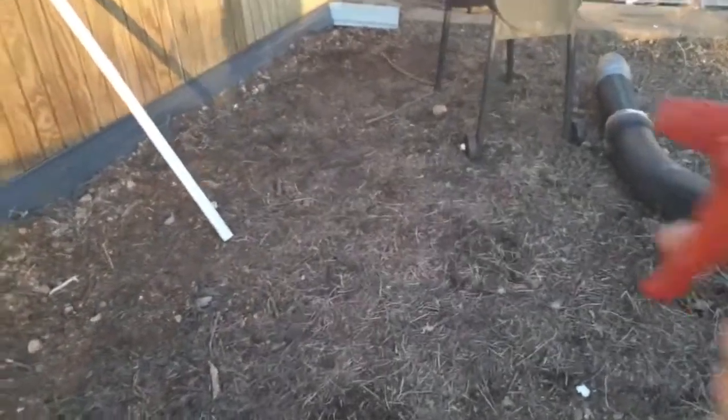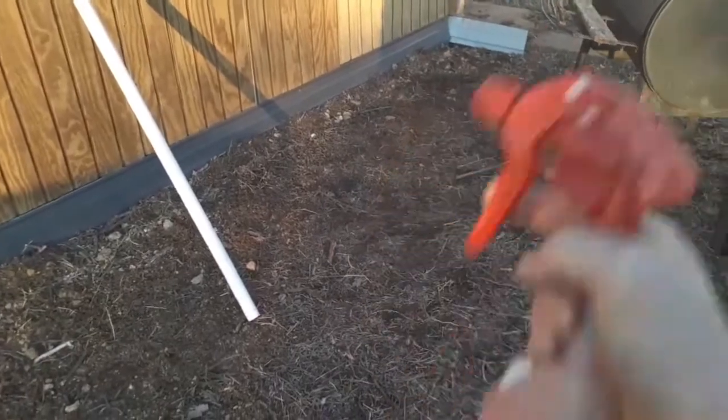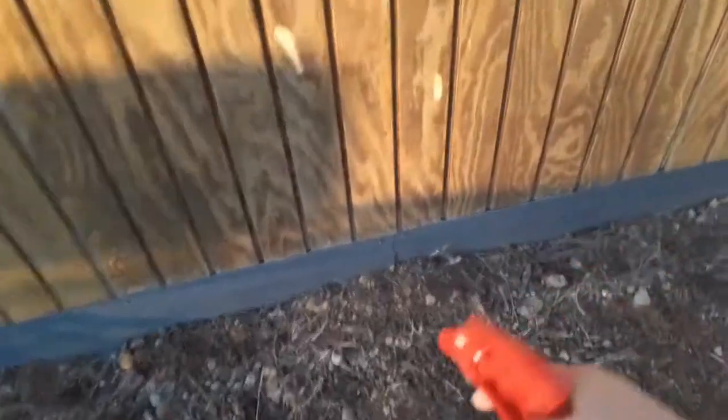Okay, everybody. I'm going to take the homemade spray I made to repel skunks and spray around the perimeter of the house. And you can watch me.